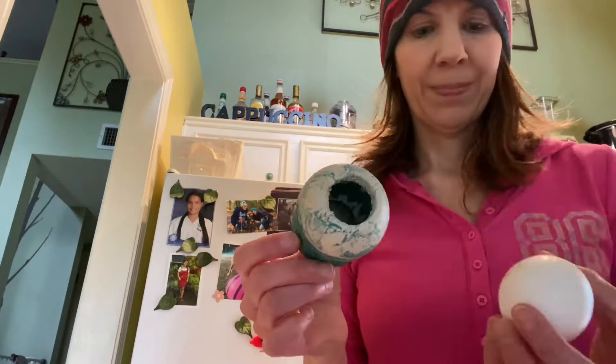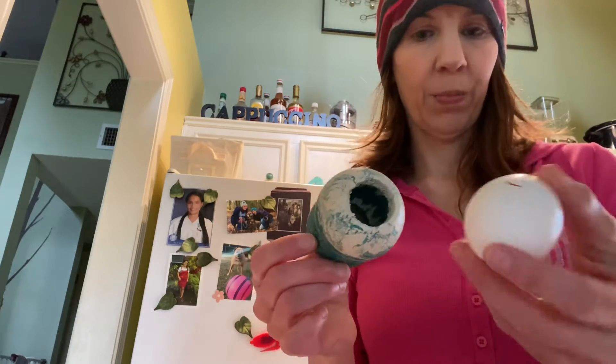Maybe I'll put the egg in here — crack it, peel all the eggshell off, then stuff the egg in the tennis ball and put a few more treats in there. We'll see how this goes.